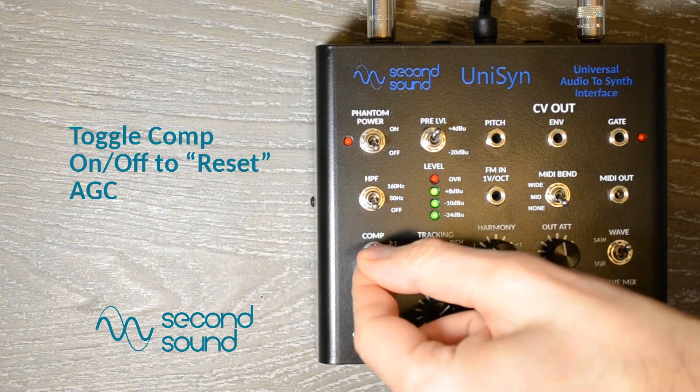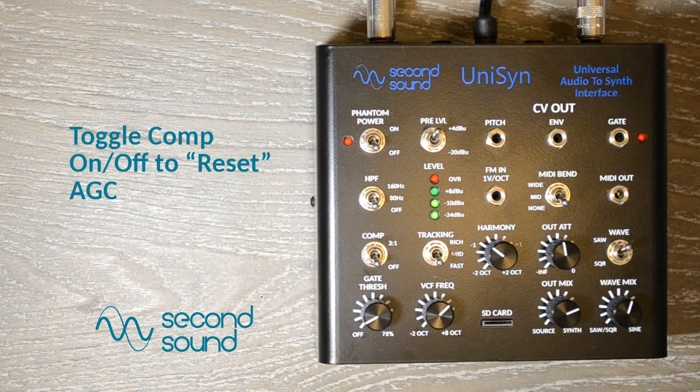Each time we toggle compression on or off, the AGC engages again to find a new optimum gain.